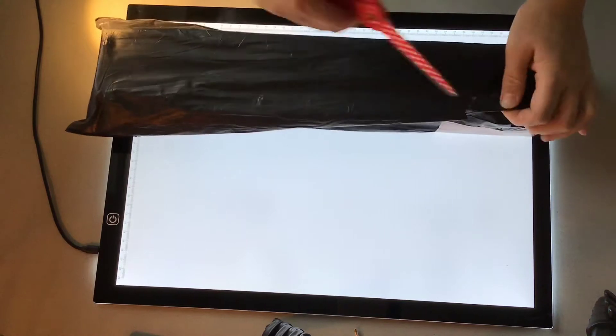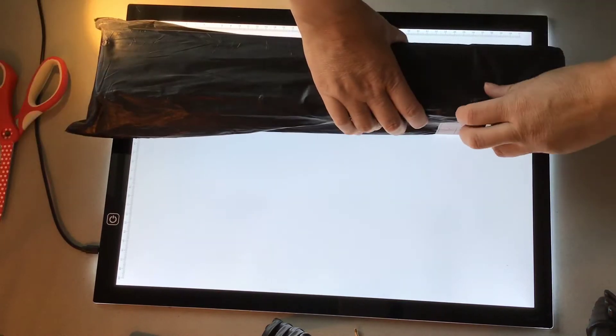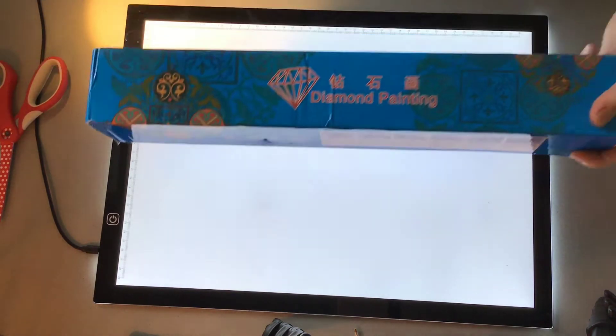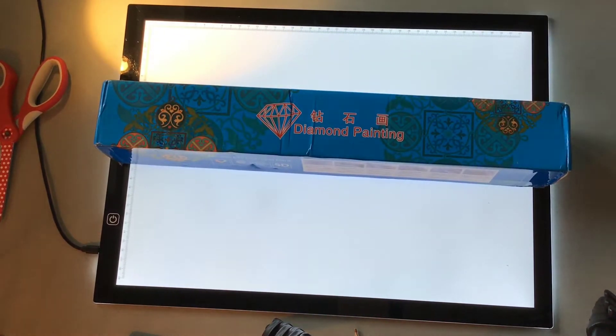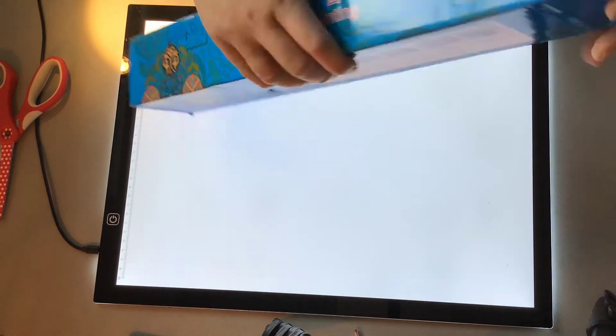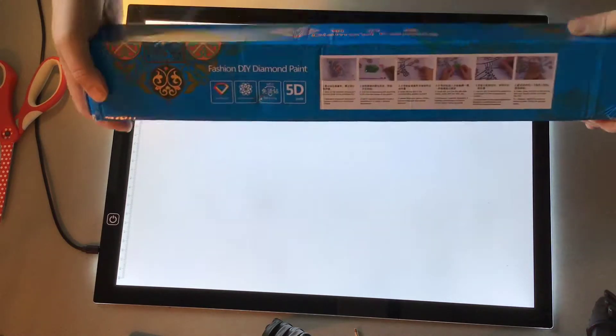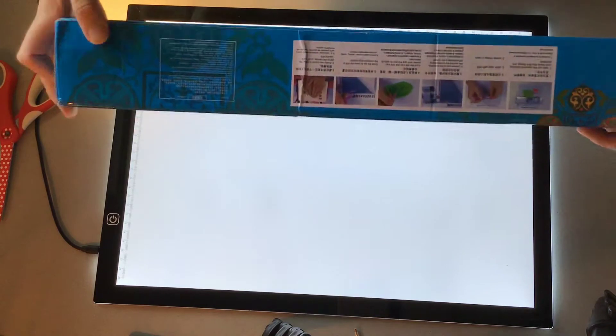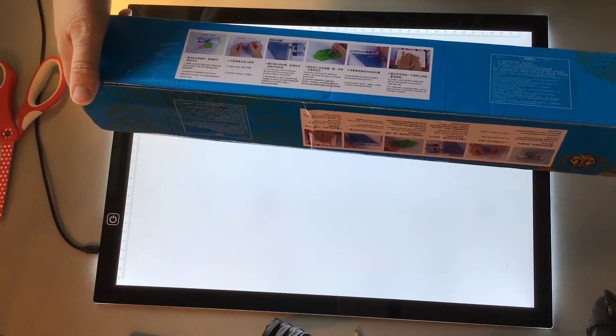They came yesterday, together with a large painting from another order, but I haven't had much time lately for doing videos because of life and work. So today we're going to do this unboxing.